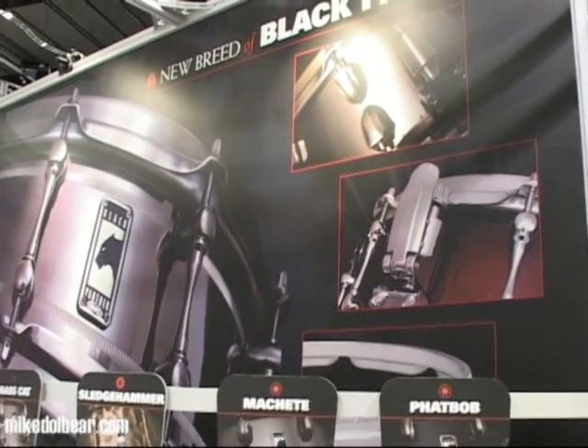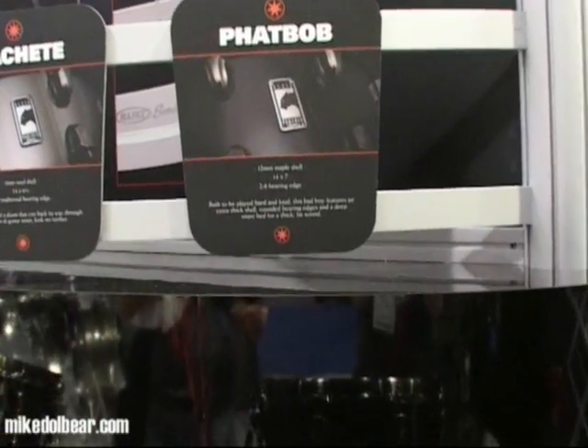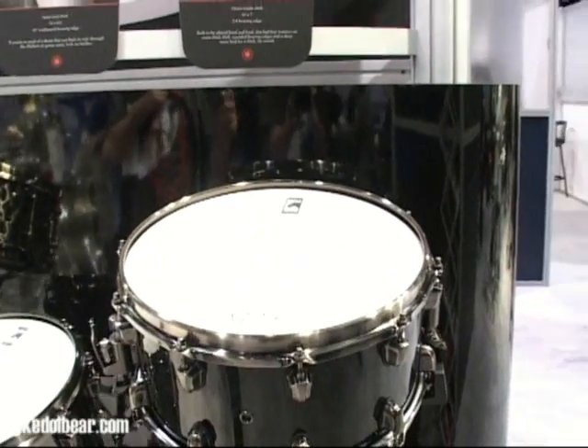You thought you knew the Mapex Black Panther range, but they've been completely redesigned. The only similar thing is that they use Remo drum heads. Everything from the hoops to the snare strainer to the lugs has been changed.